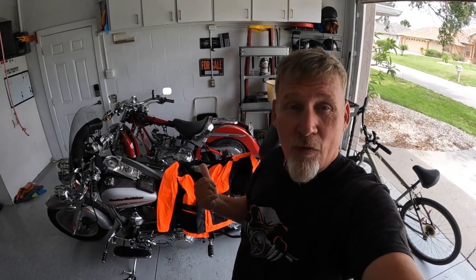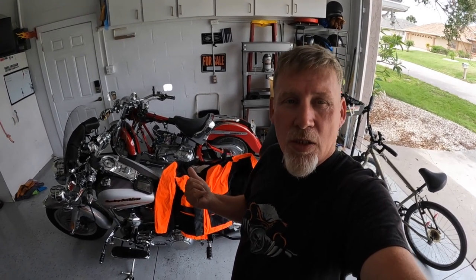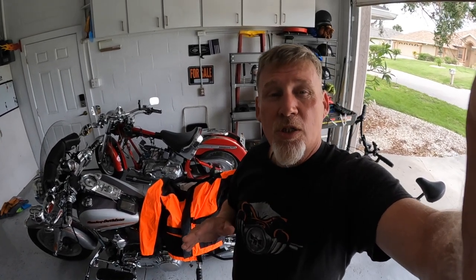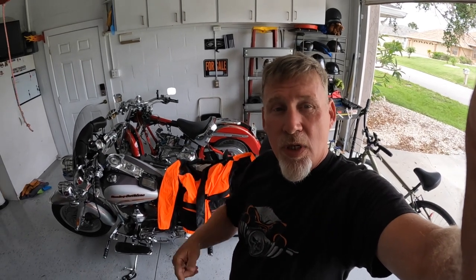So anyway, if you're looking for some rain gear for the summer, I would take a look at this Nelson Rig rain gear — they might be exactly what you're looking for. Thanks so much for spending a few minutes with me to go over that rain gear, and we'll see you in the next video.